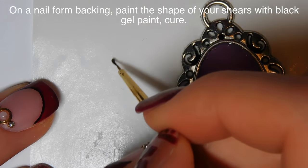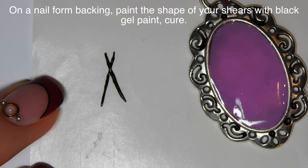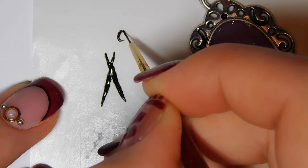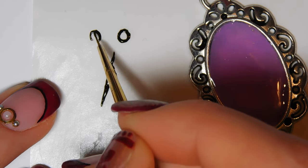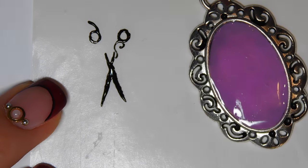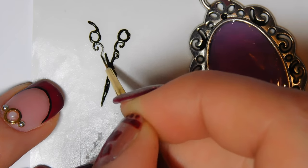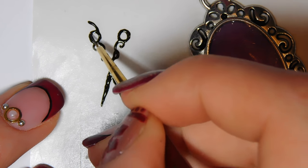After the gel is on I flip it over for a couple of seconds and tap it to create a nice dome shape. On a nail form backing I'm going to be painting out my shears with black gel paint. The reason I'm doing it off the pendant is because I want to make it chrome, and chroming it on the pendant would get chrome powder everywhere. First I created an X with the cross towards the top, then added two circles, a little thumb hold on one circle, and a decorative curl or swirl on each side of the X to make them more filigree and pretty.